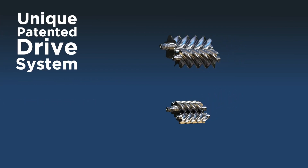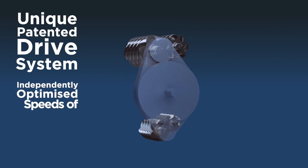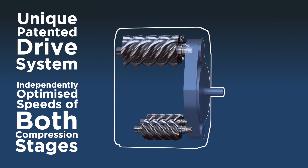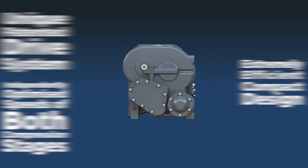The unique patented drive system within CompAir's 4-core air-end allows for perfect independent speed optimization between both compression stages, increasing efficiency and allowing them to be brought closer together, resulting in an extremely efficient compact design.